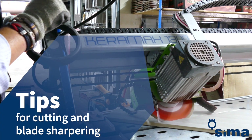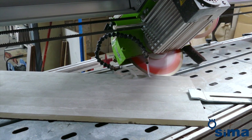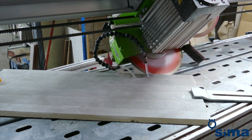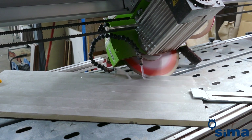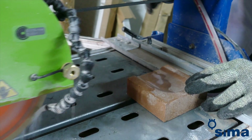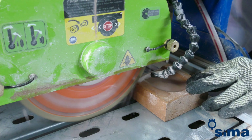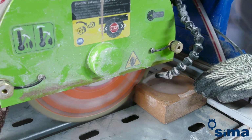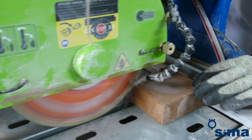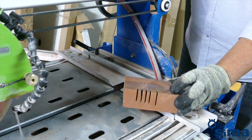Tips for cutting and blade sharpening. The speed of cutting will depend on the hardness of the material to cut and the blade cutting power. Very hard porcelain tiles cause the gradual loss of the blade cutting power, which often leads to the cut being deflected. Do not wait for the cut to start deflecting before sharpening the blade. Sharpen the blade every 10 linear meters of porcelain cut. To sharpen the blade, just make several cuts on brick.